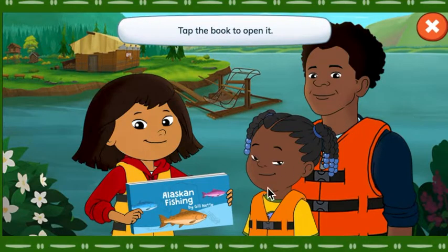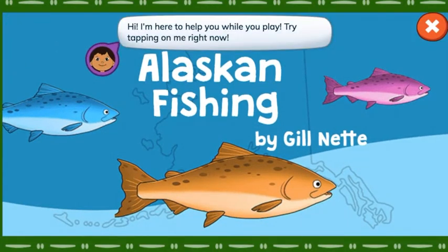Tap the book to open it. Hi! I'm here to help you while you play. Try tapping on me right now!